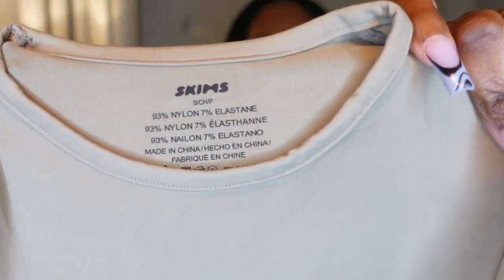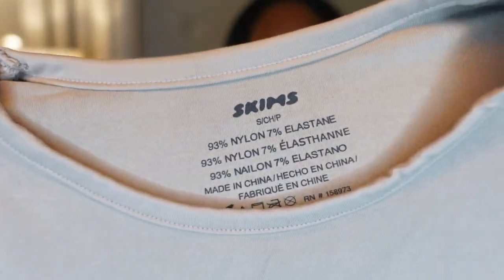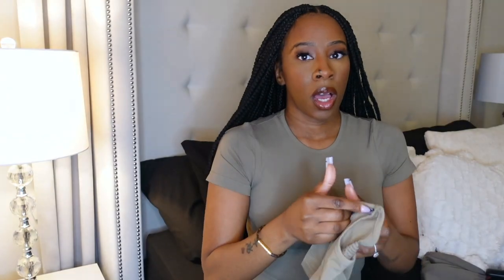This is the desert color — it's like a beige — and this is what it looks like up close. I really do like them. I'm glad I didn't get the biker shorts because I feel like I probably wasn't going to use them, but I absolutely love the way these feel.